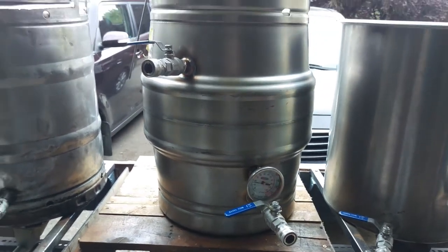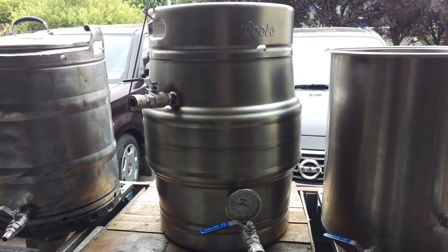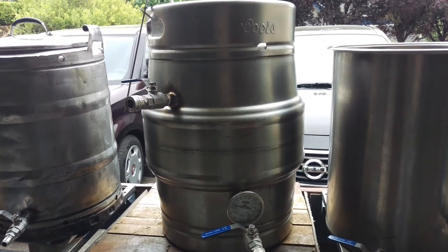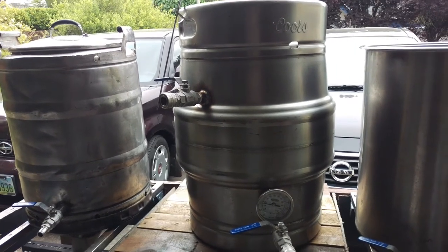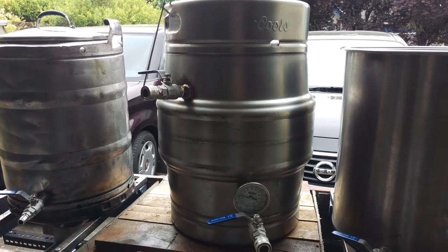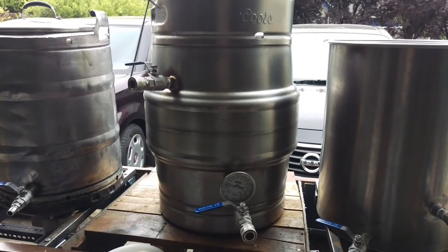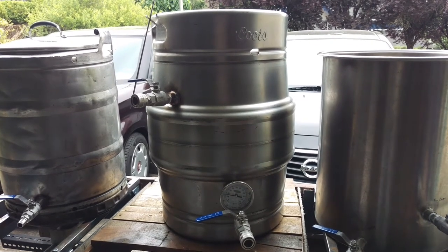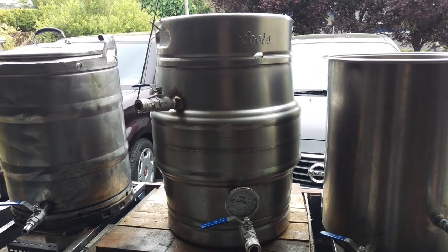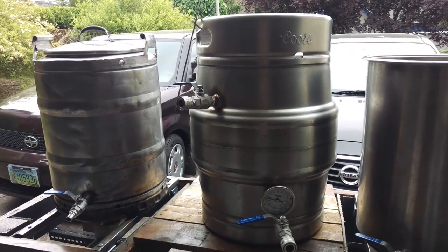My mash tun is another converted keg. I have a thermometer there so I can monitor temperature. I have the inlet and outlets, run my pump in and through, and I'm using a bazooka screen at the bottom of it. There's been some discussion about whether bazooka screens are worth it, but for my money it works out really well and I haven't had any stuck sparges yet.